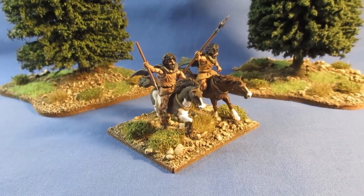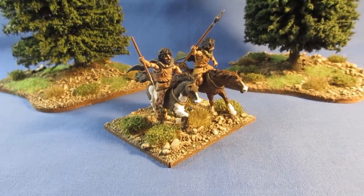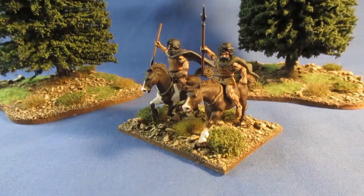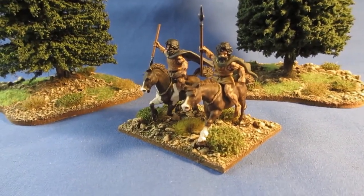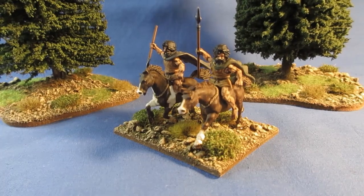There we have it — figures finished, all completed, matte varnished, and I'm very pleased with these. As I say, these were Numidian light cavalry converted to Irish light cavalry. I think they work well. There are 12 in the pack, so I've got 10 more to get on with, and I think I'm going to make a start on the other 10.